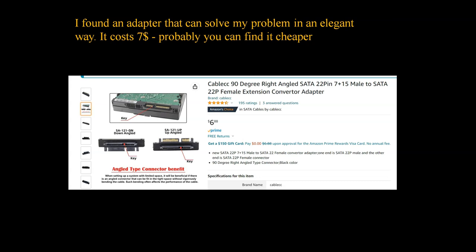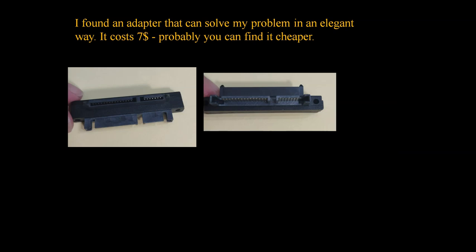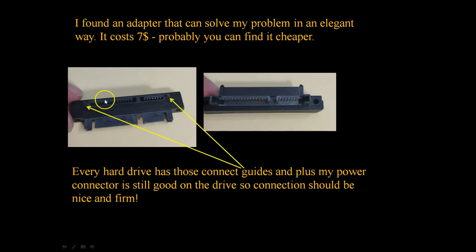This is what we're going to try. It costs only seven bucks on Amazon — probably you can find it cheaper on AliExpress. It arrived and it looks like this. This is where our SATA pins will go, and then we will have brand new connectors here. Notice that these plastic guides will put this very nicely and firmly in place into the hard drive — every hard drive has this, so it's universal spacing.